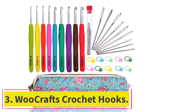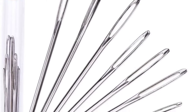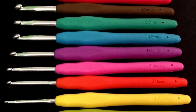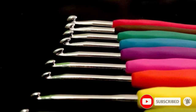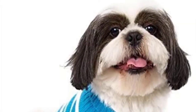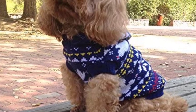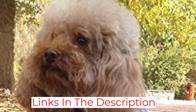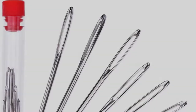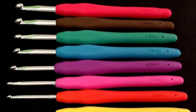At number 3: the WooCraft's Crochet Hooks, a set suitable for beginners and pros alike. It comes with 9 hooks, all featuring tapered tips ranging from 2.25mm to 6.0mm. A silicone handle covers more than half of each hook's body, providing comfort that is almost unmatched — making this an excellent choice for those with arthritic hands. You also get a lifetime replacement guarantee, which covers the crochet hooks and large-eye blunt yarn needles, along with stitch markers and a hook case.